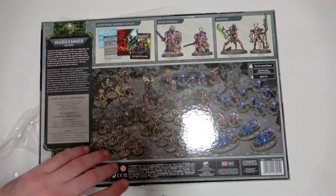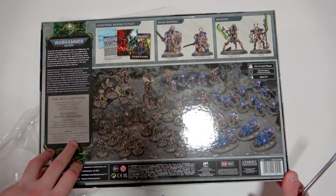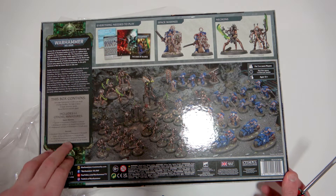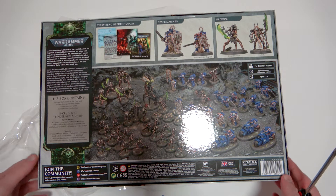For the Necrons, we've got the Overlord, Royal Warden, Plasmancer, Skorpekh Lord, Necron Warriors, Cryptothralls, Skorpekh Destroyers, Canoptek Plasmites, Canoptek Reanimators, and Canoptek Scarab Swarms. There is a lot of plastic in this box, that is for sure.